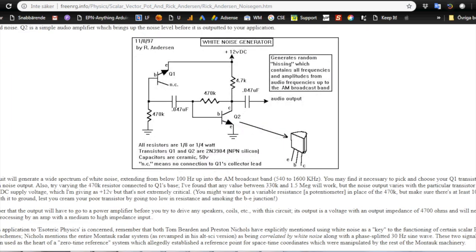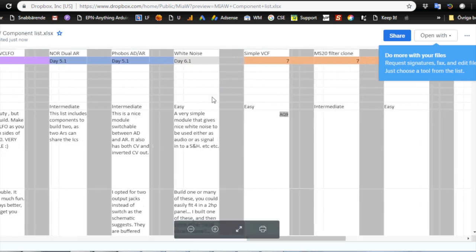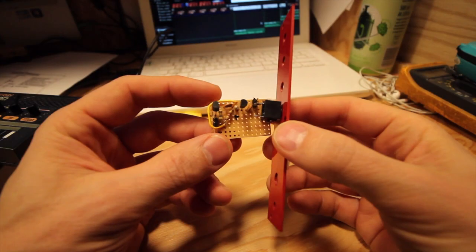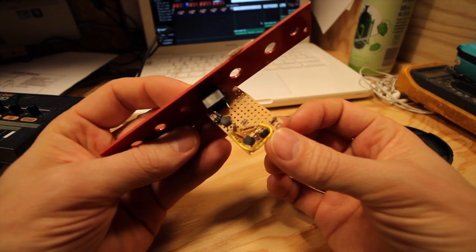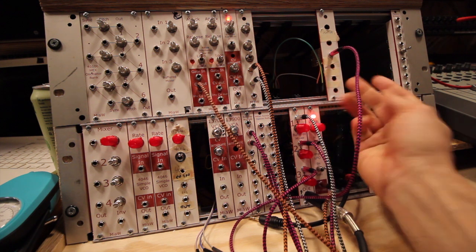Going into the components list under day 6.1 white noise — this is a really easy build. With its eight components it costs less than two dollars, including the jack. So a really simple and really cheap module. I don't have a build video for this but it took around 20 minutes. Again, eight components, a really simple build. Here's the module in the modular so far — it's just one jack and nothing else.